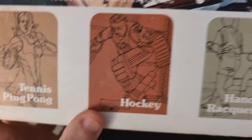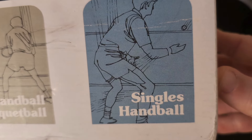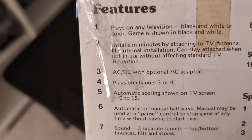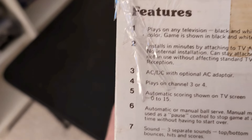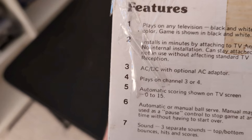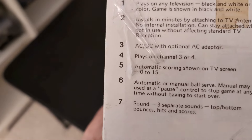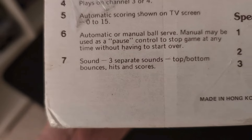It includes tennis, ping pong — well, you can't really tell the difference — hockey, handball or racquetball, singles handball so it's against the wall. It features play on any television, black and white or color, while the game itself is shown in black and white. Installs in minutes, works with batteries, and also works with an AC adapter, which is optional and probably not in the box.